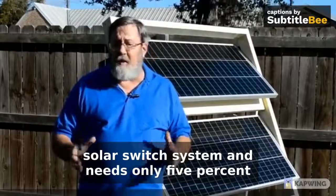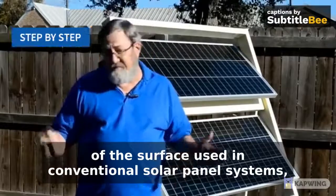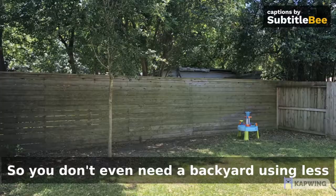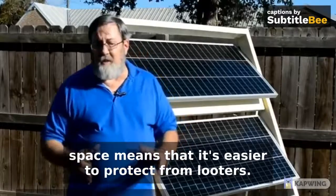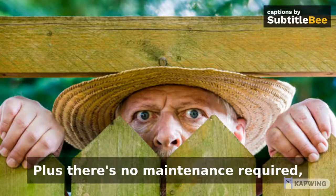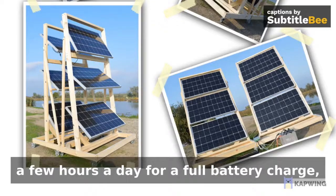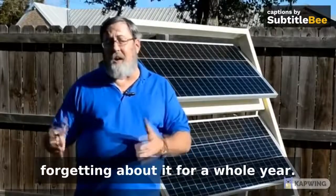The Solar Switch System needs only 5% of the surface used in conventional solar panel systems, all because of its ingenious vertical design. Many friends have actually placed it on balconies, so you don't even need a backyard. Using less space means it's easier to protect from looters and easier to keep secret from a nosy neighbor. Plus, there's no maintenance required — just put the system in a sunny spot a few hours a day for a full battery charge, or leave it in one place and forget about it for a whole year.